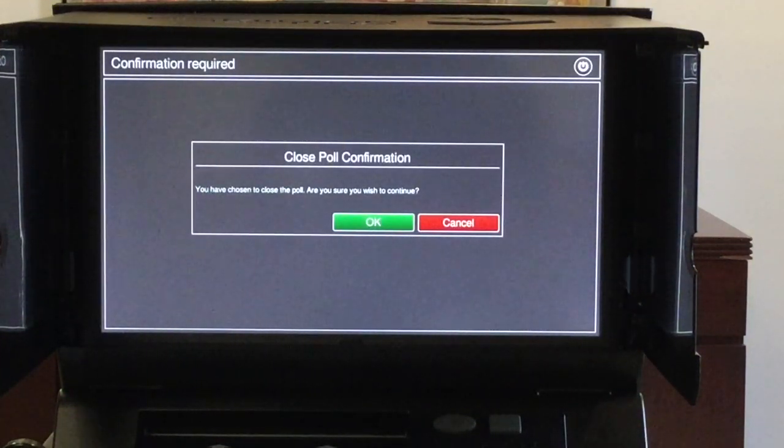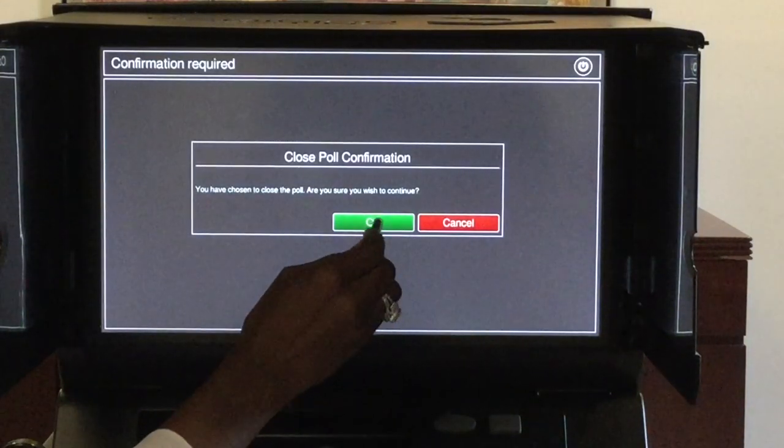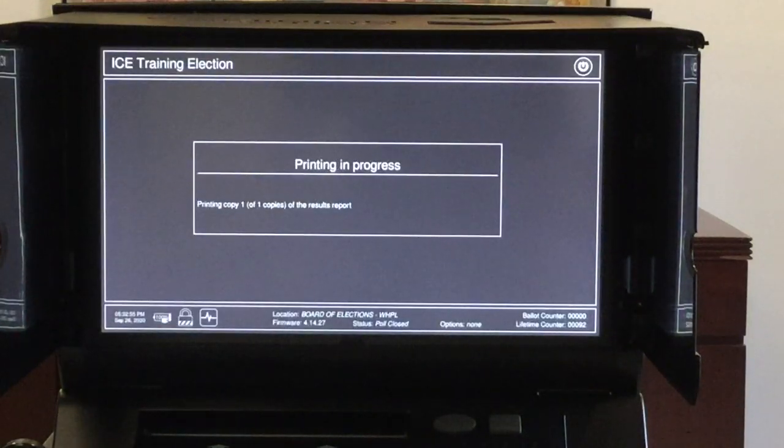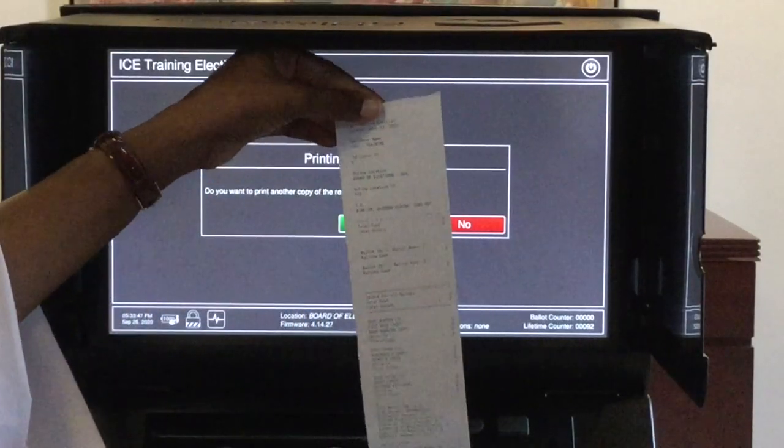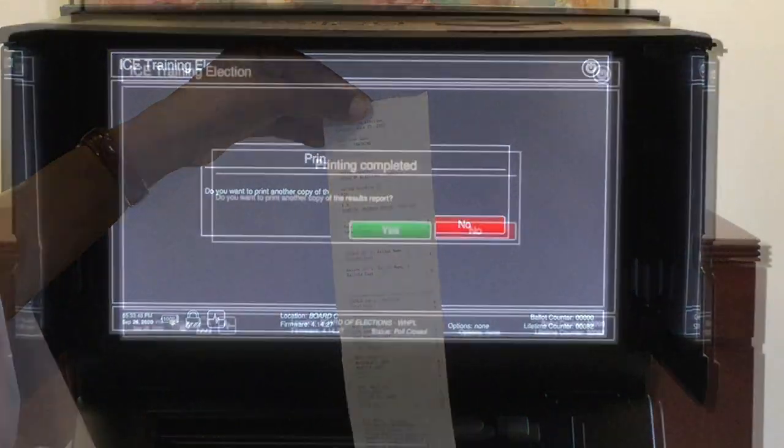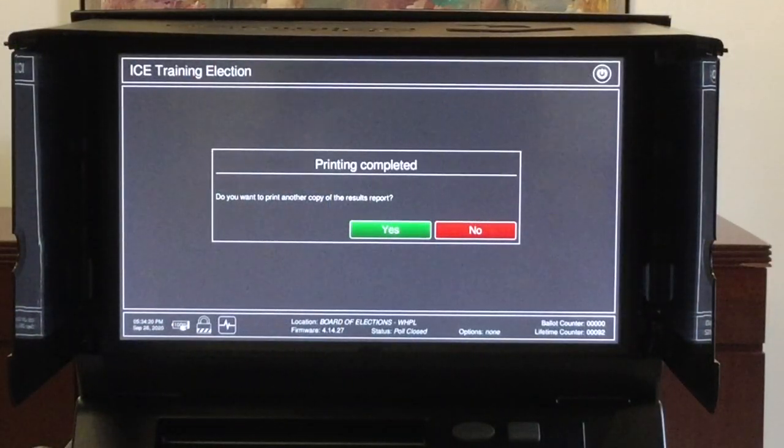You will be shown a prompt letting you know you have chosen to close the poll. Once you tap OK, your closing tape receipt will print. You will then be asked if you would like to print additional copies — once again, unless instructed by the Board of Elections, tap no.